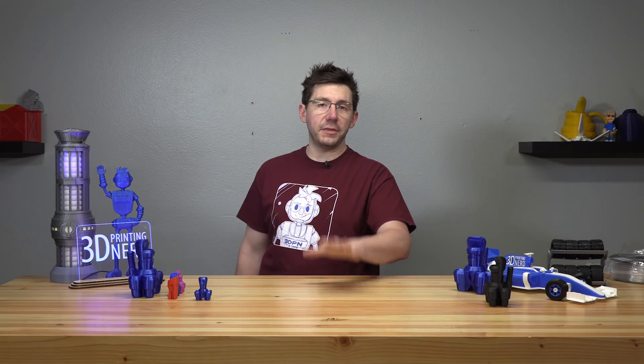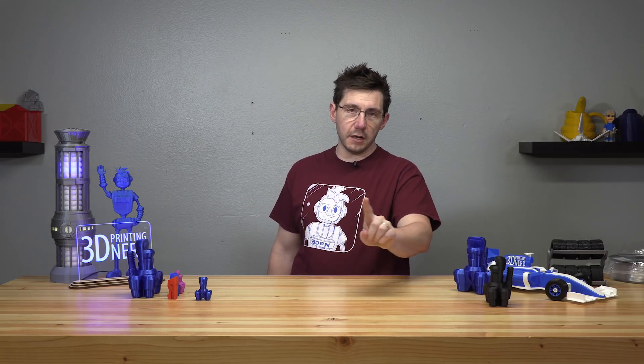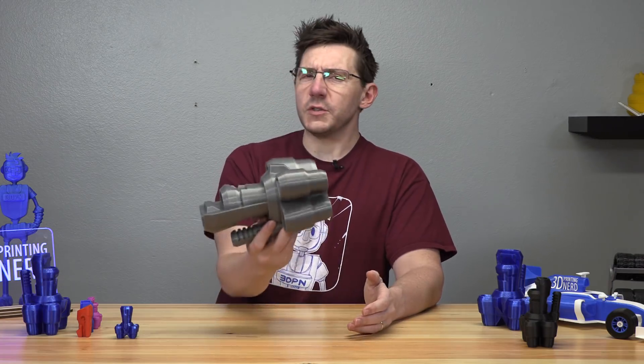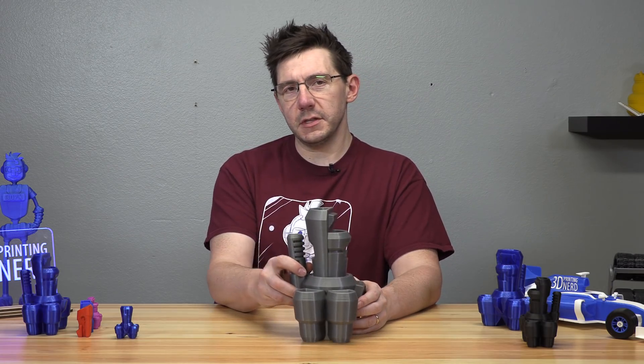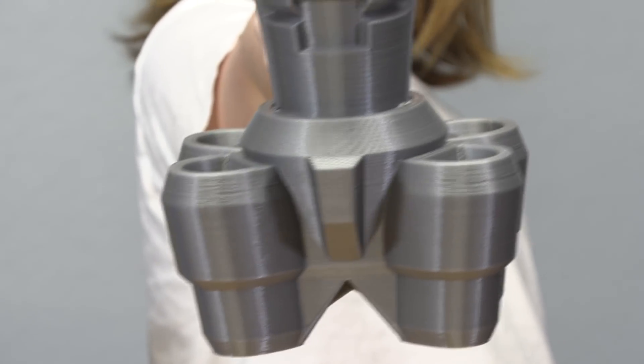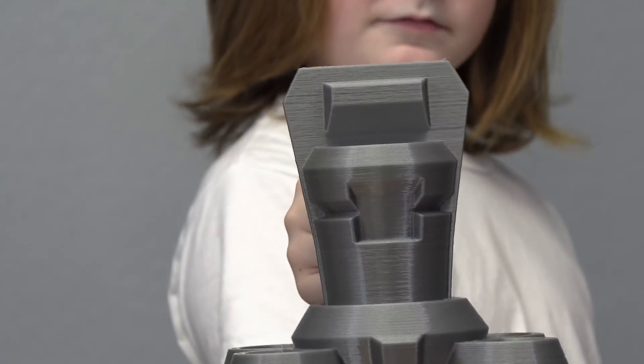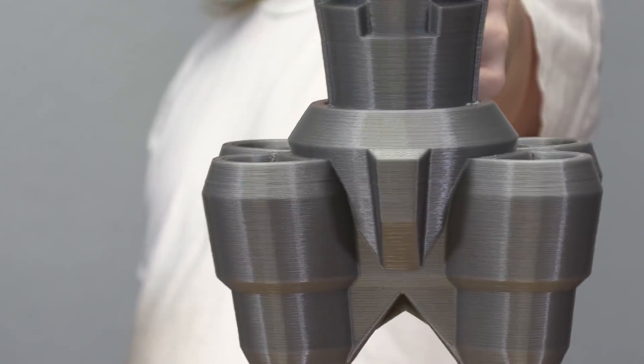The Prusa i3 Mark III wasn't the only machine I wanted to test. I happen to have a Lulzbot TAZ-6 outfitted with the Moarstruder, which has a nozzle with a 1.2 millimeter bore — it's huge. I thought let's build a big spaceship. It's really dense because you're dealing with a whole bunch of filament — 1.2 millimeter layer width is just a gob of filament. It's crazy, but it looks wonderful.